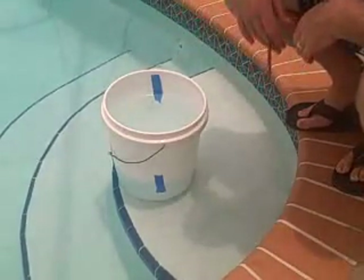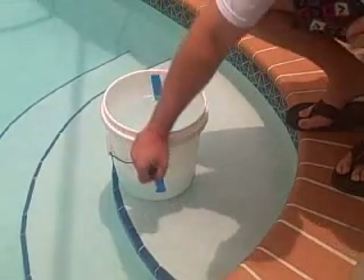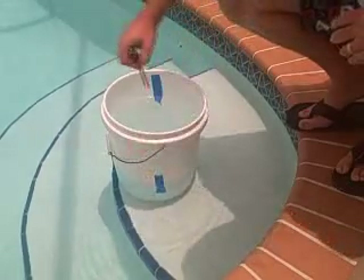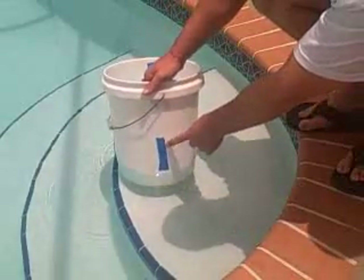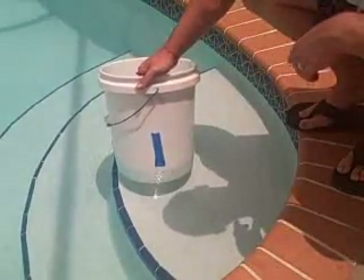Do this with the pool turned off, then come back in 24 hours. Take your pencil, and if the water has dropped down in the bucket, make a new line and mark it. Do the same thing on the inside of the bucket. Now you have two distinct lines on each piece of tape — on the outside and on the inside of the bucket.